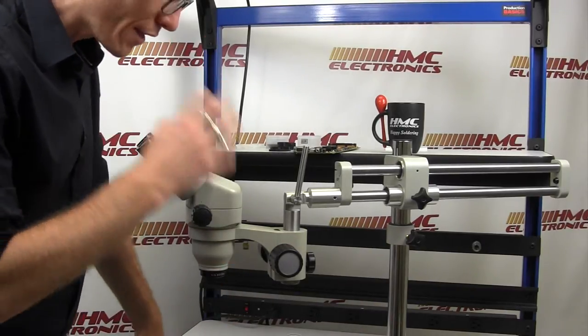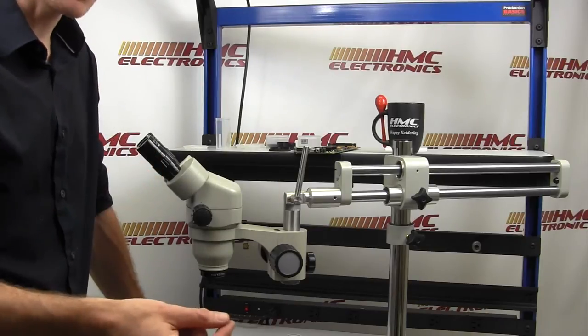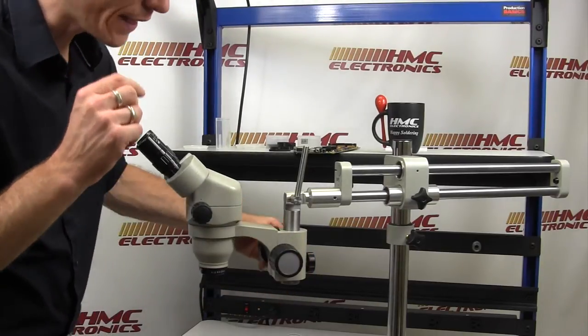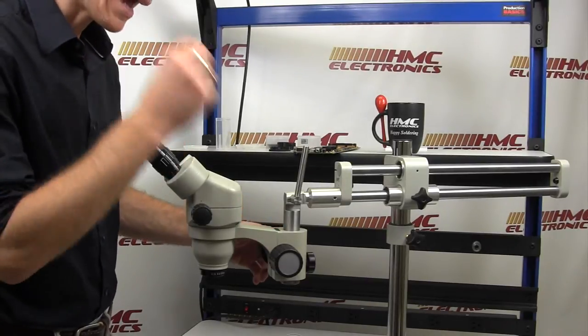We are going to increase the magnification all the way to its highest power. We are then going to fine-tune through the e-arm adjustment so that we have the cleanest, crispest image at the highest power.